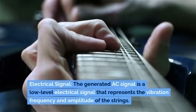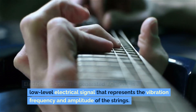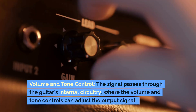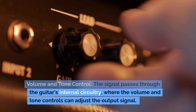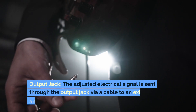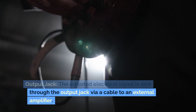Electrical signal: the generated AC signal is a low-level electrical signal that represents the vibration frequency and amplitude of the strings. Volume and tone control: the signal passes through the guitar's internal circuitry, where the volume and tone controls can adjust the output signal. The adjusted electrical signal is then sent through the output jack via a cable to an external amplifier.